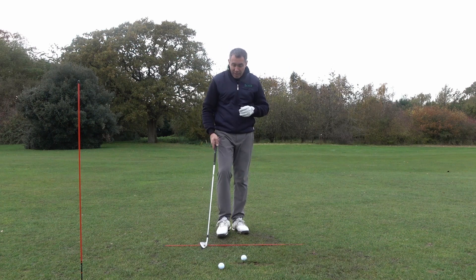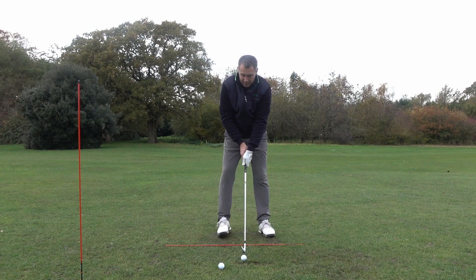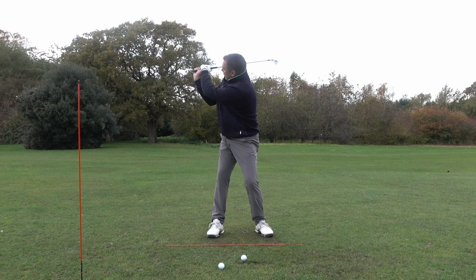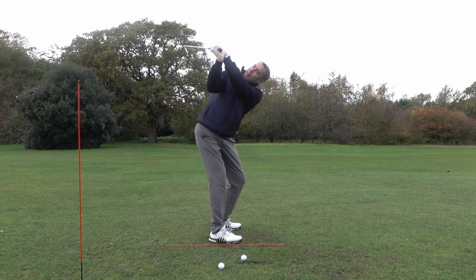A really good drill that you could do to help you with this is put your right hand at the top of the grip and turn the hand over so you can see three knuckles on that right hand. Your left hand goes underneath. You swing up to the top of the backswing and there's going to be a lot of cupping in your right wrist as a result of that.